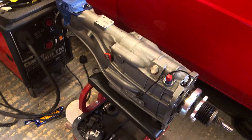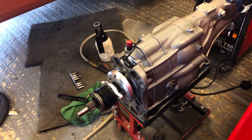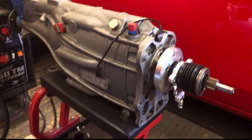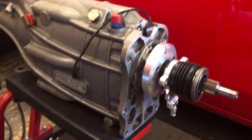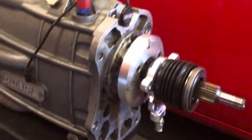Six speed sequential, and obviously with the sequential you've got to run a flat shift to make the experience the best it can be, so we're using a Geartronics ECU for that. That's the retro forward release bearing there for the clutch hydraulic - that actually took a lot of working out and measuring to get the right distance between the clutch and the gearbox with the spacers before we could fit that.